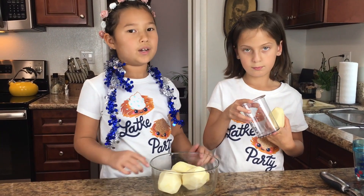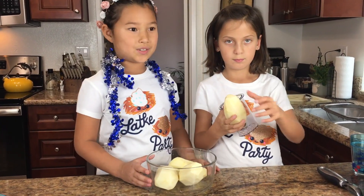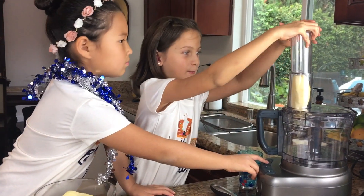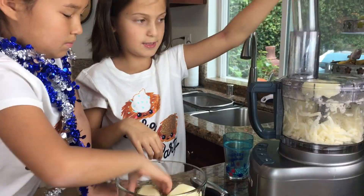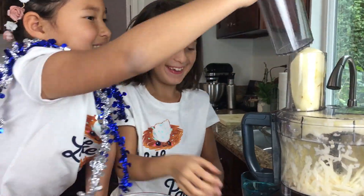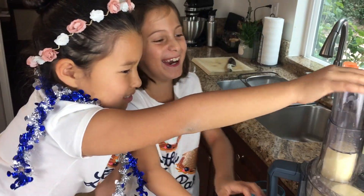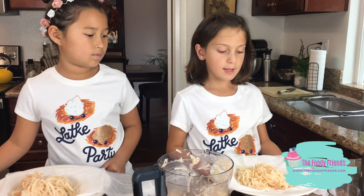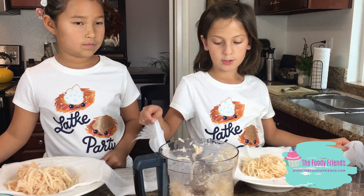Now we're going to grate the potatoes using a food processor. Then we're going to squeeze out all the water using a cheesecloth.